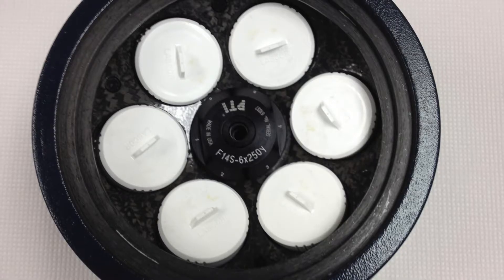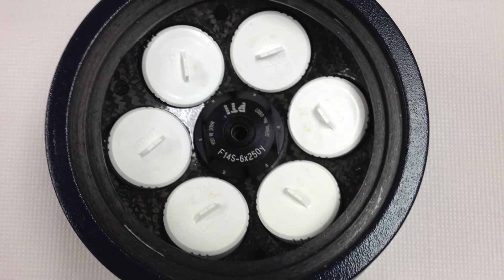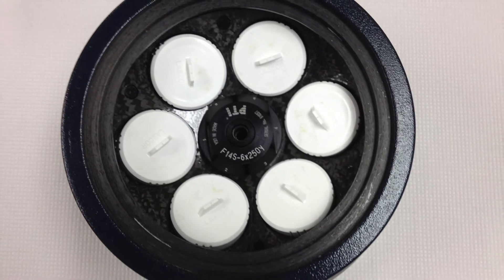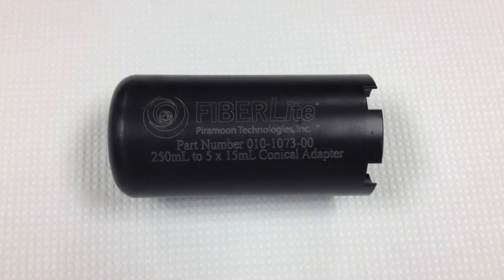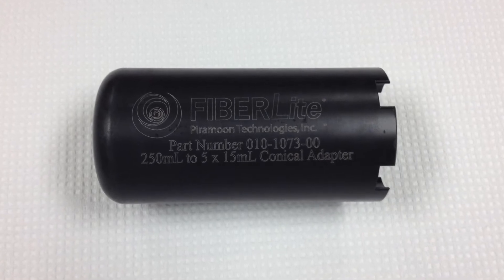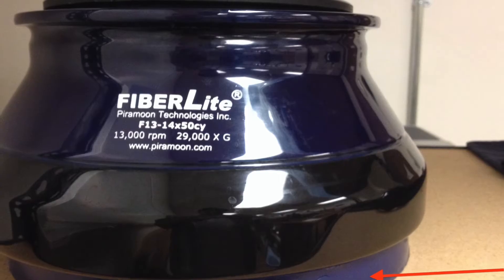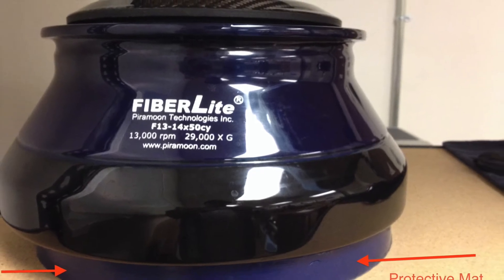The F14 6 by 250 Y rotor holds up to 6 250mm bottles and can be spun up to 31,000 Gs or 13,000 rpm. This rotor also accommodates adapters that each hold up to 5 15mm conical tubes. The rotors are stored near the instrument in protective cases or on a supporting mat to protect against scratches or demarcations.